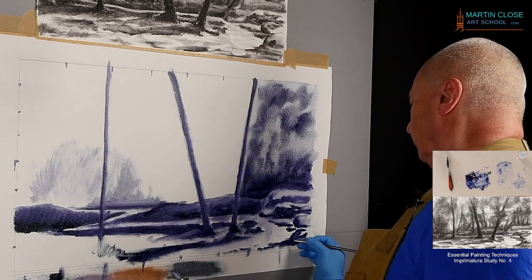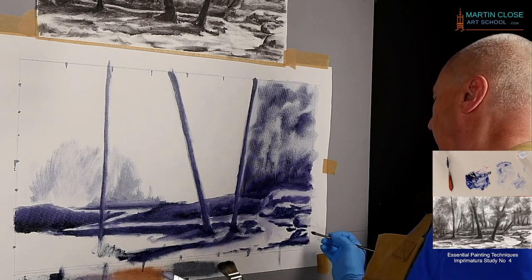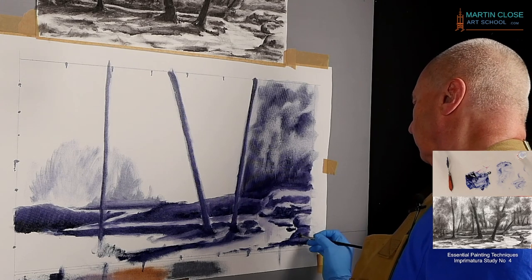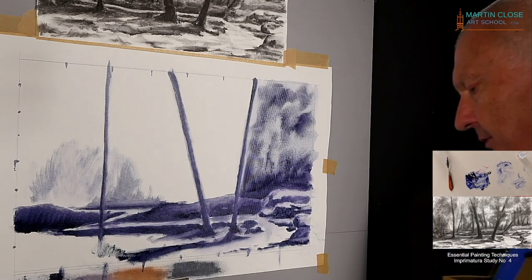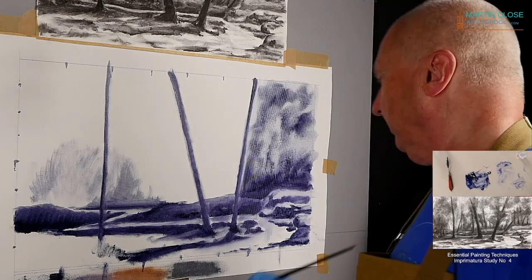Can you feel how relaxing this is? It's not like you have to choose colors — that comes later. And this little study is going to be an interesting one, I think, for you to experience, because my intention is to paint it purple.